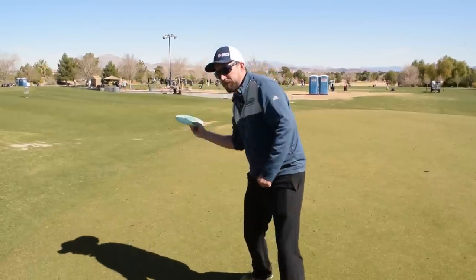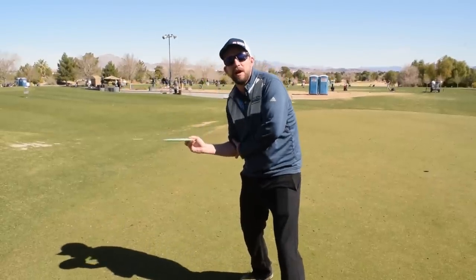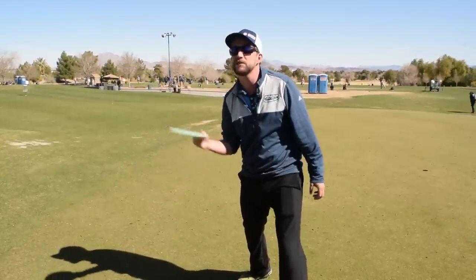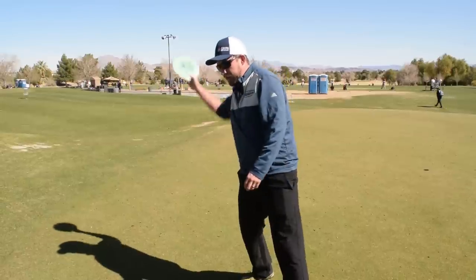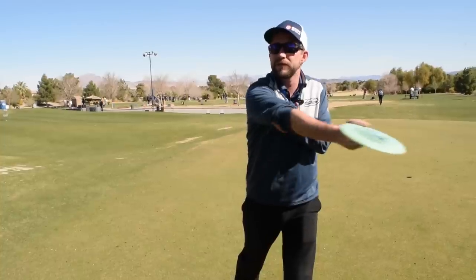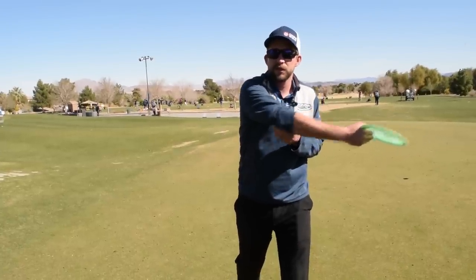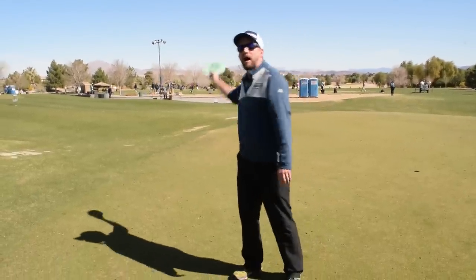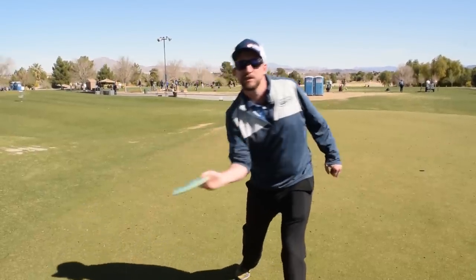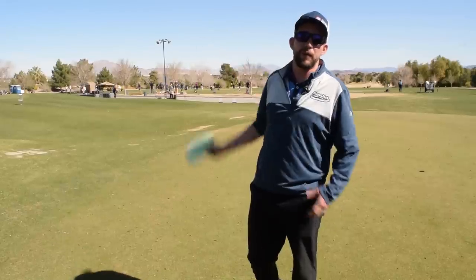You'll hear people say to keep the elbow locked into the body — that is good advice, but not during the reach back or the follow-through. During the reach back you've got to come off. Then when I want to get into the hit of the throw, I pin the elbow to the side at any moment it can be pinned. When throwing hyzer or flat, bring it in close, snap the hips, snap the wrist, and get forward through. On the follow-through, the elbow comes off again.